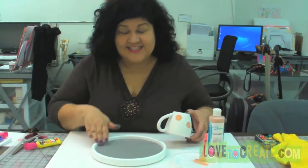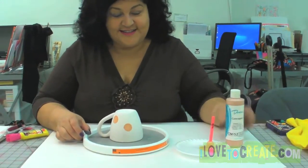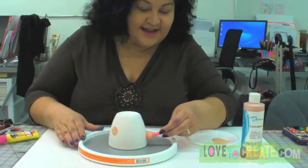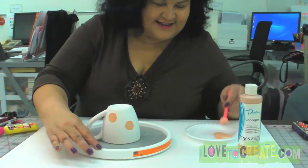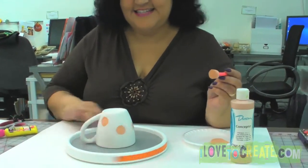Everything's going to be alright. Just get a Lazy Susan. Now you can put your project on the Lazy Susan and spin it around wherever you need, and just add your paint and decorate it nice and simple.